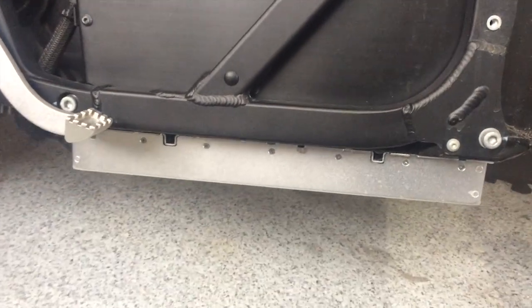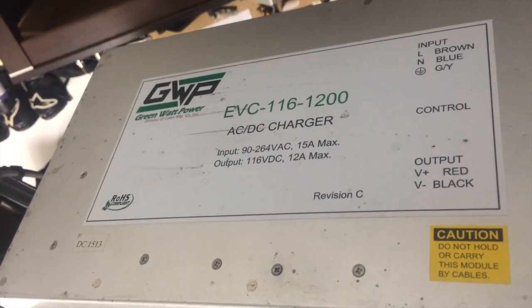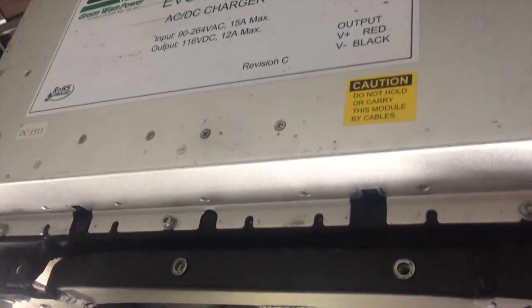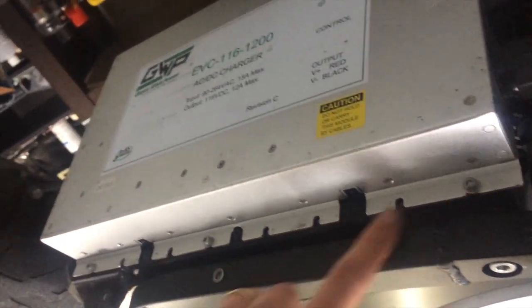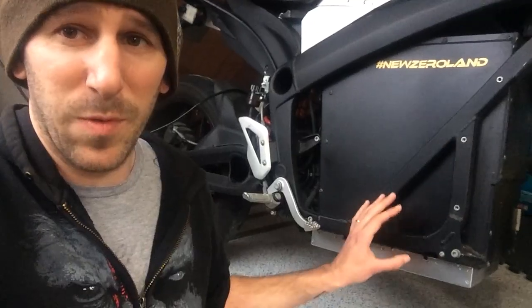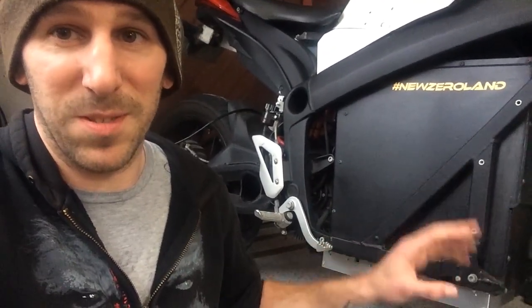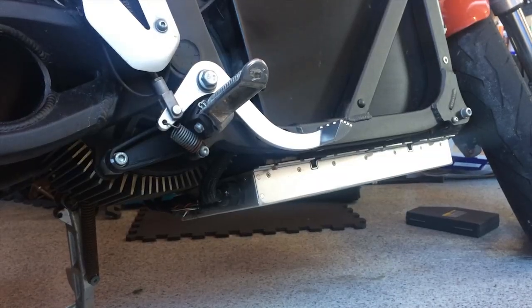This is the charger that comes with the Zero S, DS, SR, DSR, all that stuff — the FX has a smaller one. This is a GreenWatt Power, basically a 1.3 kilowatt charger that charges the battery in about 9 hours. You can take it off by removing 6 of these 3mm Allen head bolts. But before removing the charger, make sure you're not charging — just make sure everything's unplugged.